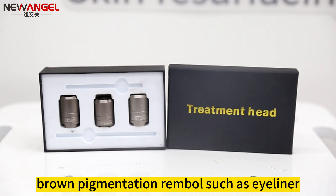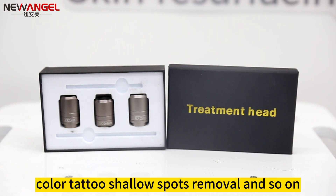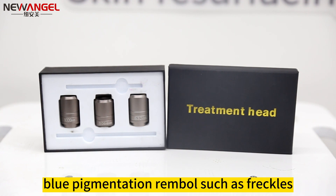532 nanometers targets red-brown pigmentation removal, such as eyeliner, lip, fade birthmark, color tattoo, and shallow spots removal. Approximately 1064 nanometers targets black-blue pigmentation removal, such as freckles.